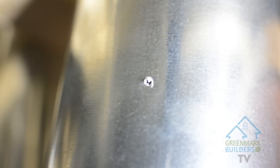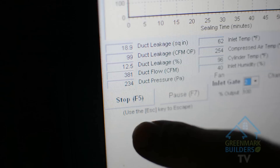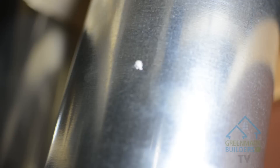As you can see here, the sealant is doing its work and starting to build up around the hole. Our duct leakage is now at 99 and our duct pressure is at 233 pascals. Have a look at that hole we drilled — now you can see that it's sealed.